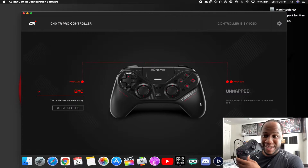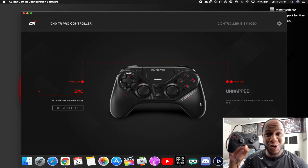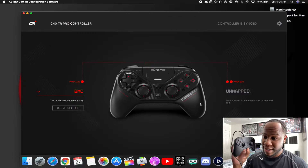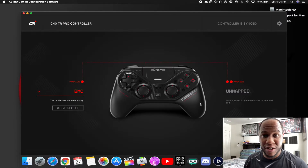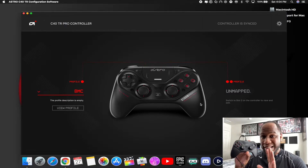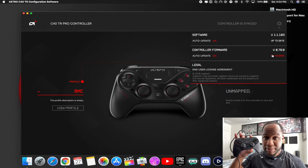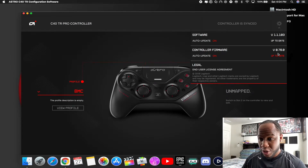Yes, it does! So it's safe to say that the new Astro C40 software update is working on Mac. You can connect your controller — it popped up everything. So that new software works. Go ahead and update to version 1.1.103. It does work. The controller shows as up to date. You should be on controller version 0.78.0 and software version 1.1.103 — those are the two versions you want, and they're both up to date.